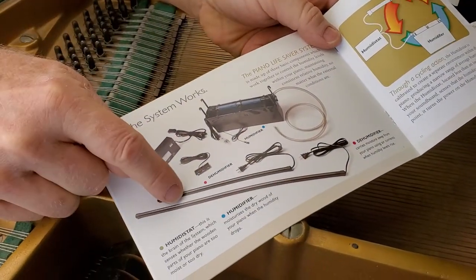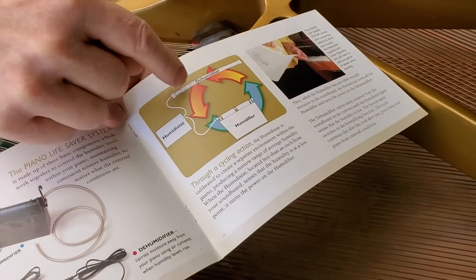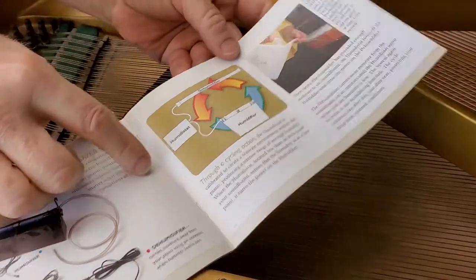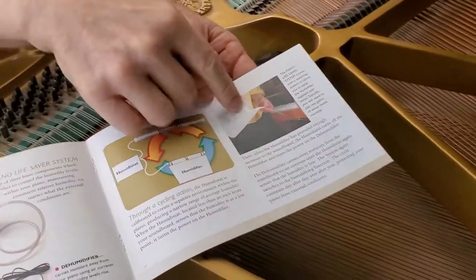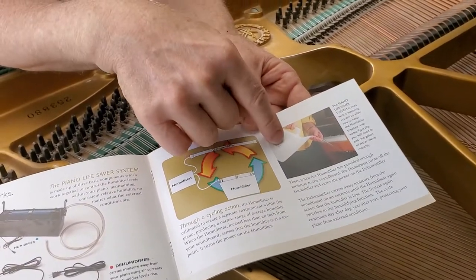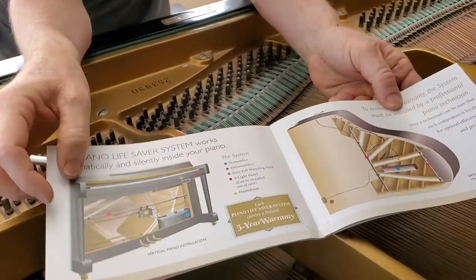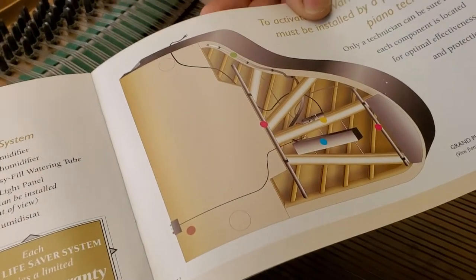Humidifier, dehumidifier, humidistat — this is turning one of these on at all times so the piano stays at 45% relative humidity. When it needs water, a little light flashes and you fill a measured amount of water in the pitcher and just pull out the tube. It's super easy. That's what it looks like underneath the piano in between the beams.